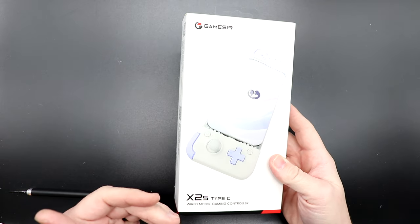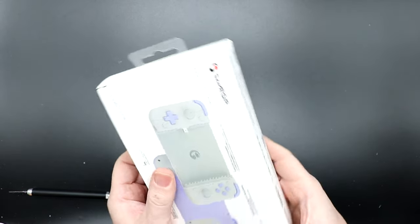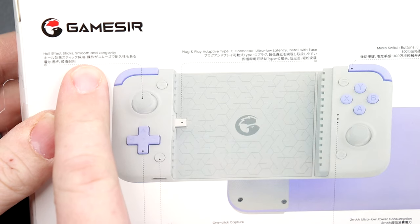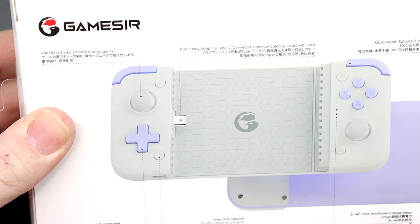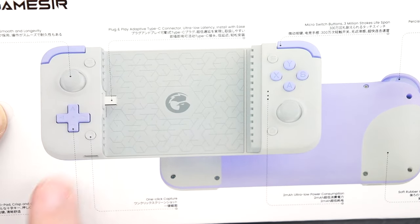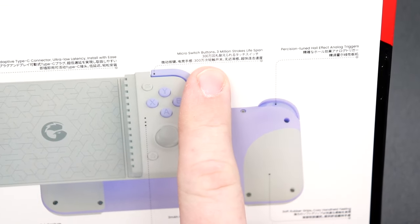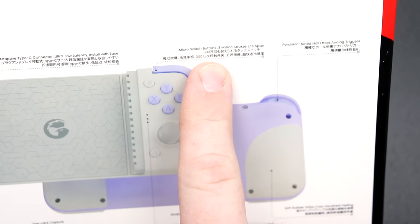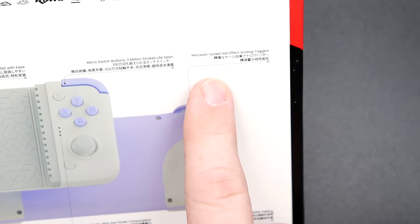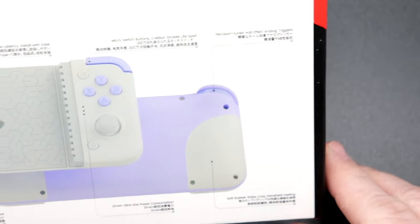Taking a look at the GameSir X2S Type-C wired gaming controller — pretty clean box. It calls out the fact that these are Hall Effect sensors, so they are smooth and have longevity for the analog sticks. There's a tactile D-pad described as crisp and comfortable, a one-click capture button, a home button just like on the Switch, and micro-switch buttons with a 3 million-stroke lifespan for the shoulder and face buttons. It also has Hall Effect analog triggers in an L2/R2 type configuration.